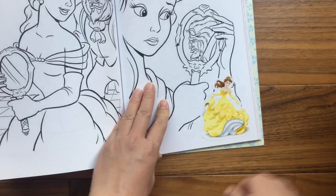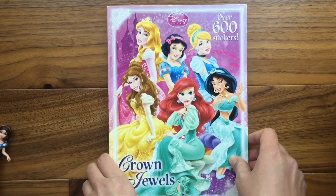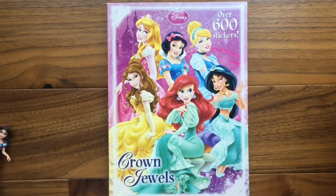I love it! All right, well I hope you guys enjoyed looking at this sticker book coloring book with me. Join us again — don't forget to subscribe, bye!